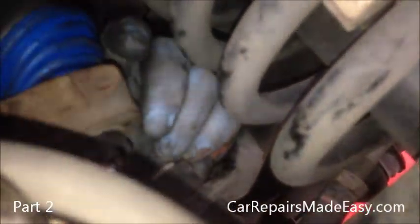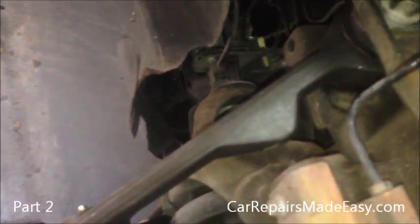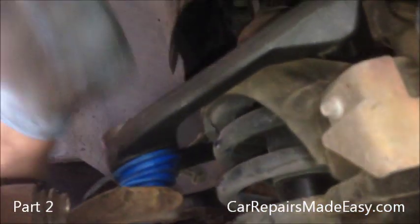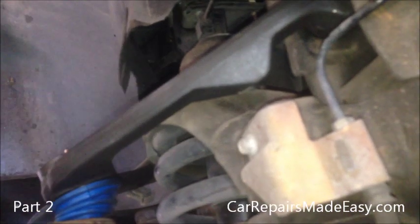And that's it — that's how to replace a control arm on a 2001 Ford Expedition. We're going to go and do the other side, but the other side is going to be exactly the same, except things will look a little reversed.